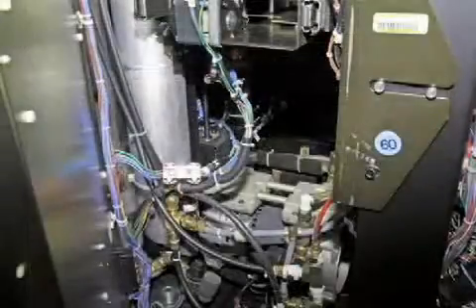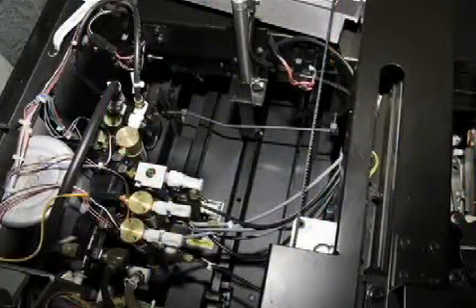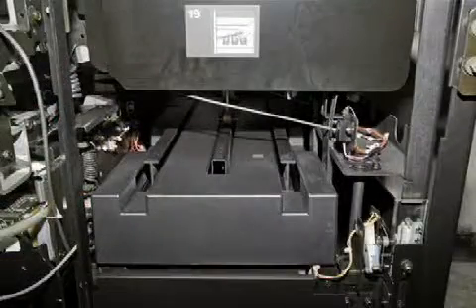Wiring harnesses, connectors, circuit boards, power supplies, transports, and subsystems are then inspected, cleaned, and rebuilt.